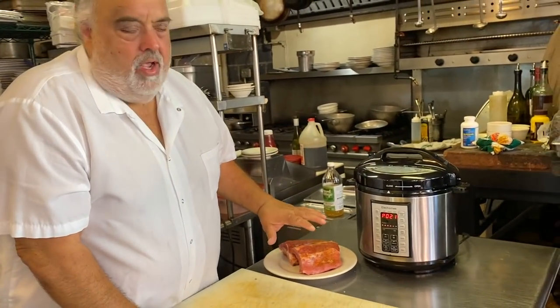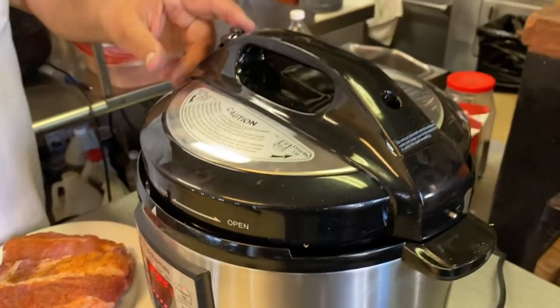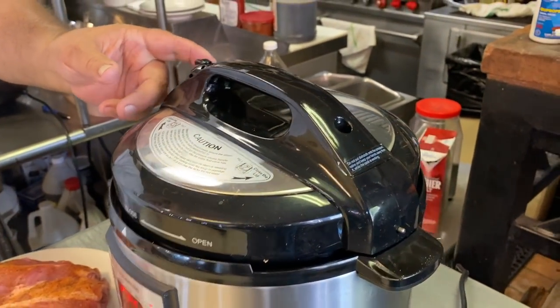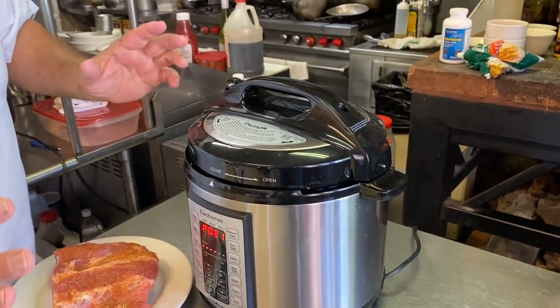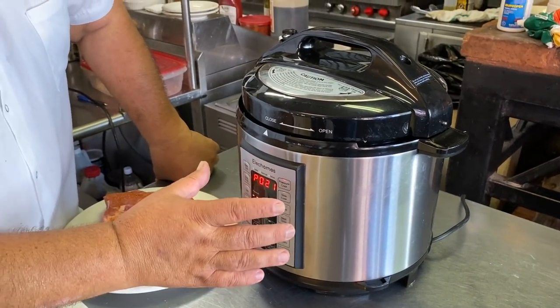For the ribs, I just put some blackened seasoning, and I'll show you. You gotta release the steam here — well, you gotta shut it off first. I put the ribs in for 45 minutes. Yesterday I did an hour and put apple cider vinegar, just a little bit in the bottom, brown sugar, you can put honey, and whatever you want in the bottom to infuse some flavor into the ribs.